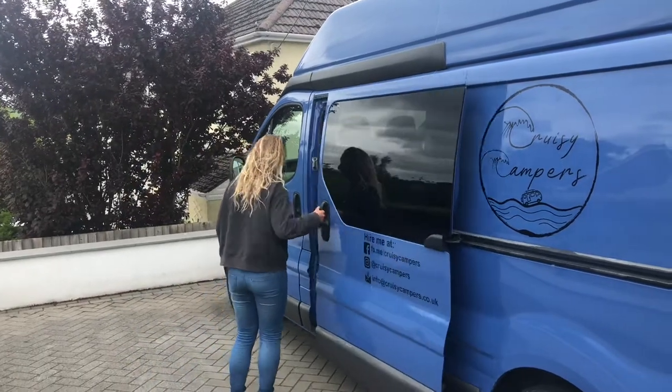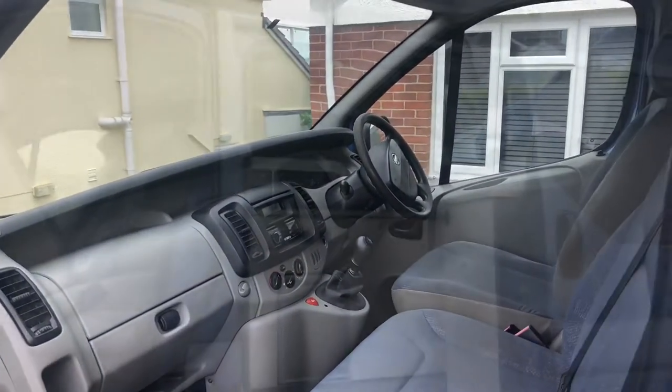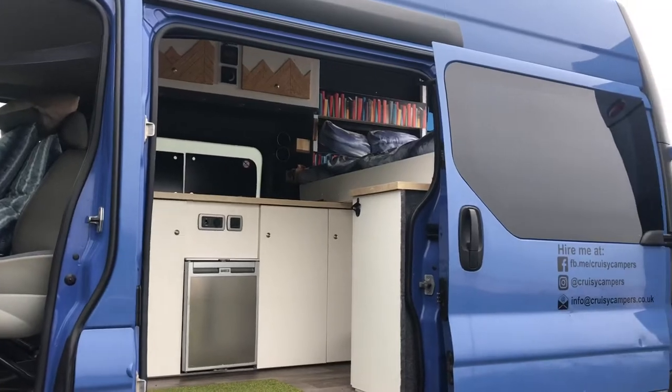Hi guys, welcome to Cruise Campers. Here is a quick guide of how to use our van. The camper van has three front seats and can sleep two people. Firstly, we will start with swivelling the front seat area to create extra space.